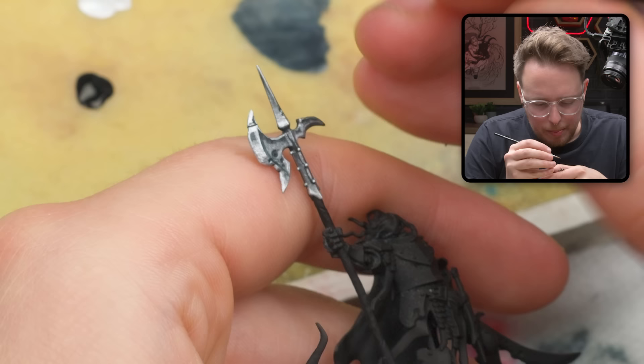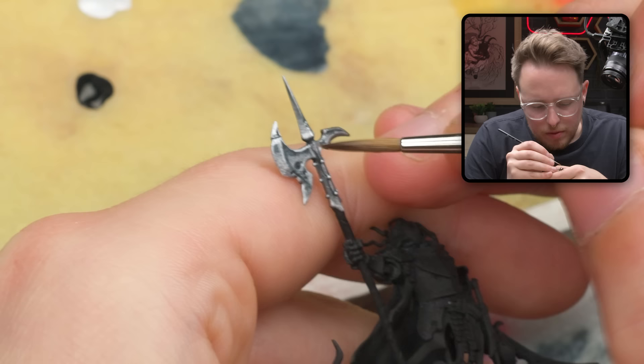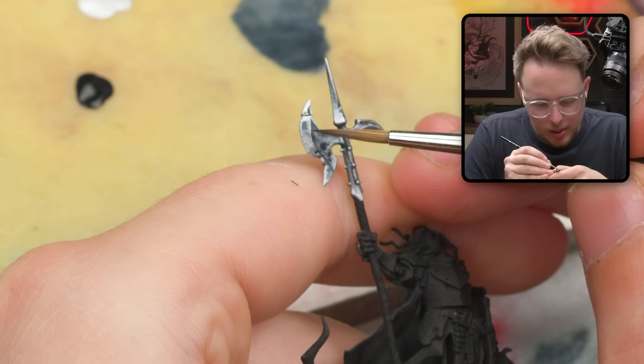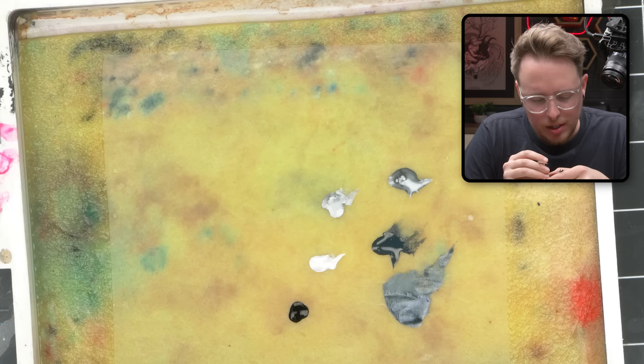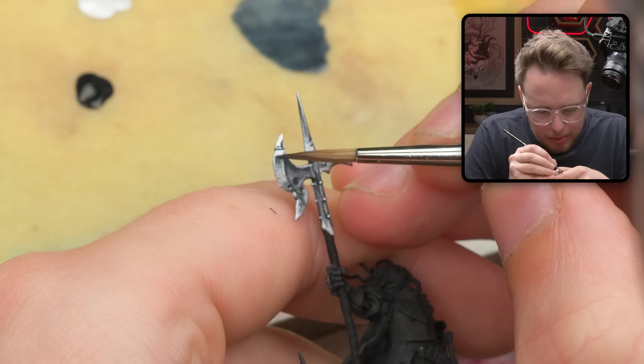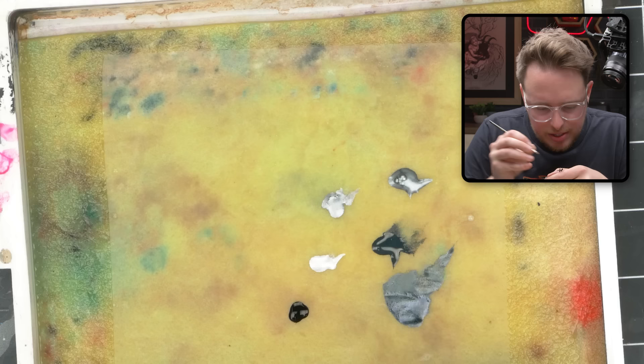I'm going to come back in with some of this mixture of Abyssal Blue and silver and further suss this blend out. I don't really like this shadow that I've created for myself right here — not a big fan of that. I don't think it looks very good. So I'm going to try something else. Maybe I just need this part to be a little bit smaller. There's something about it that I don't like, and we're going to figure it out.